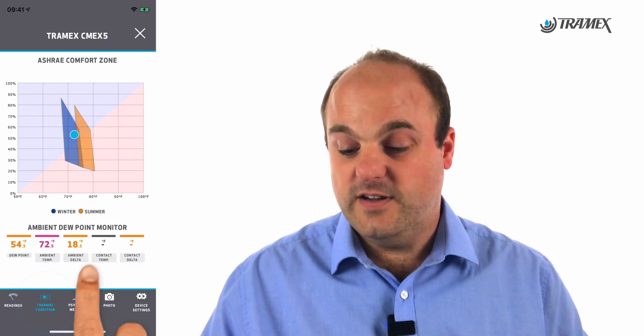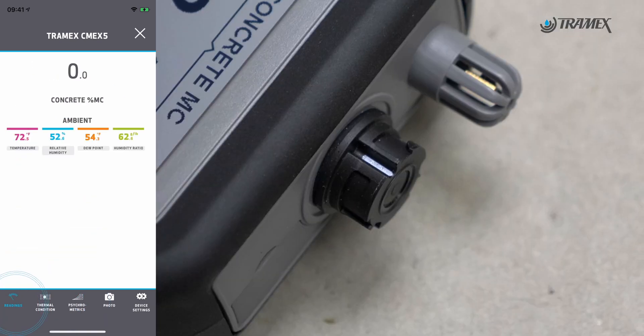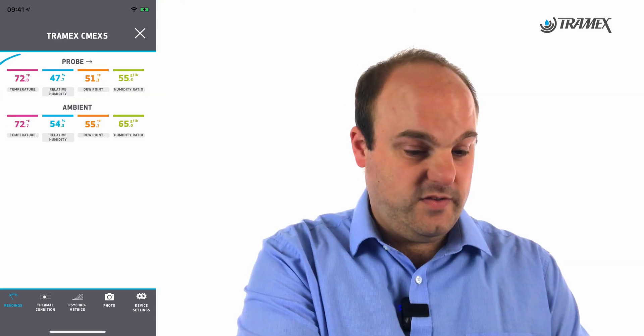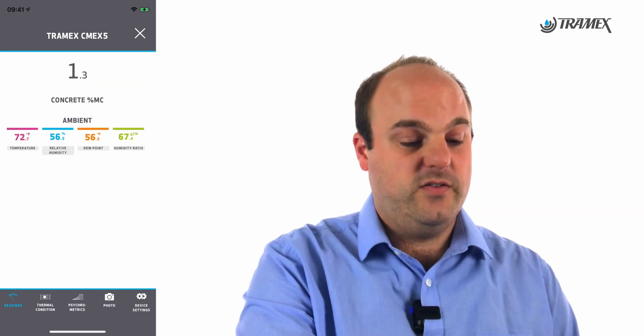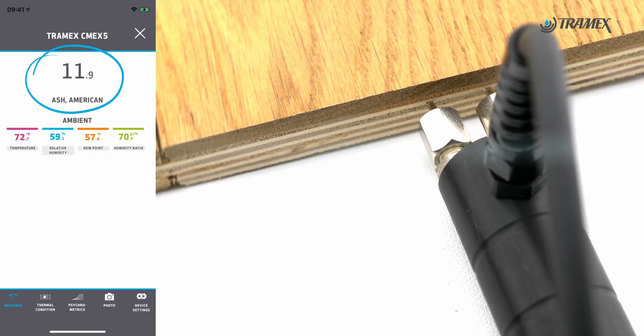You can also look at the thermal condition and psychometric charts for this device. If I go back to readings, I can also plug in my HygroEye 2 probe. I'll just take that out — you can also plug in your pin probe. It's coming up with my pin reading here.